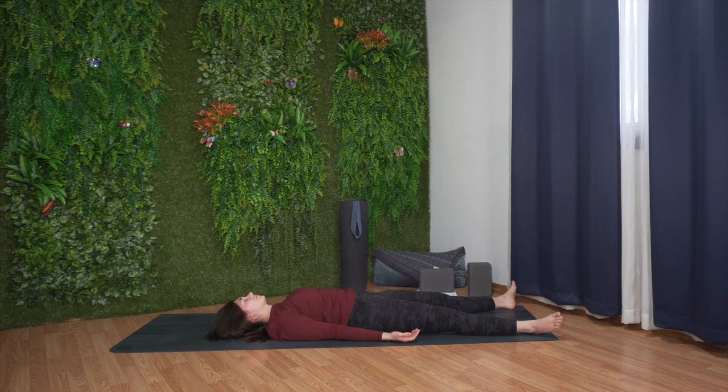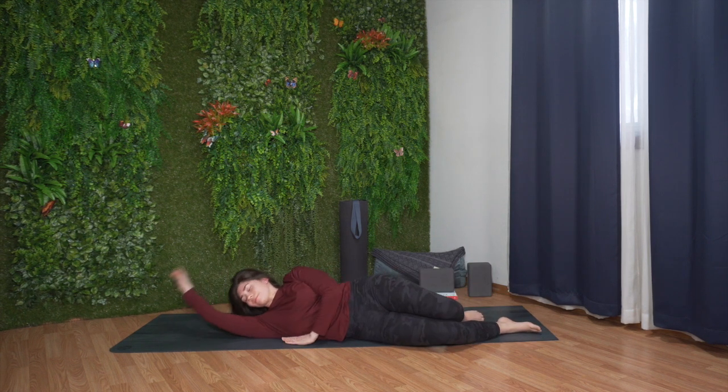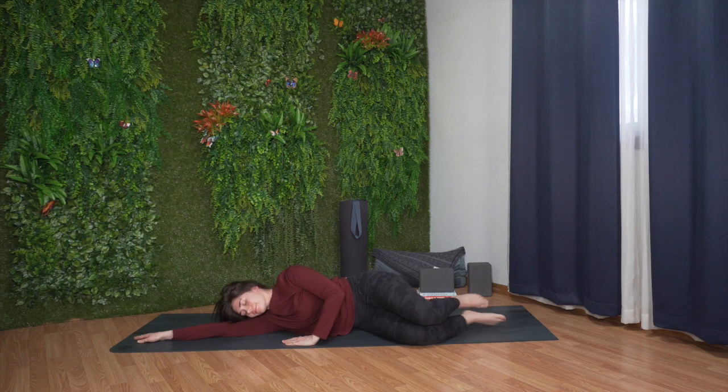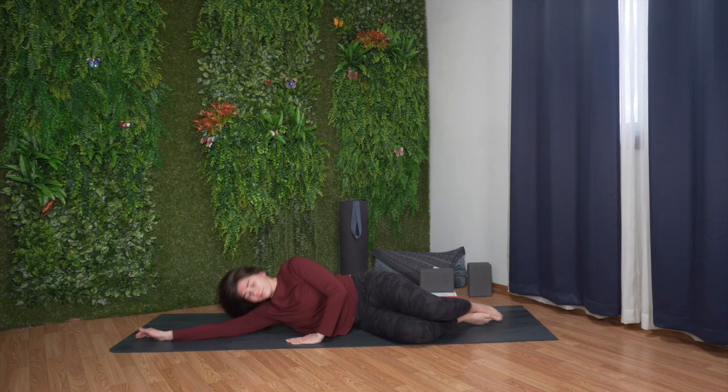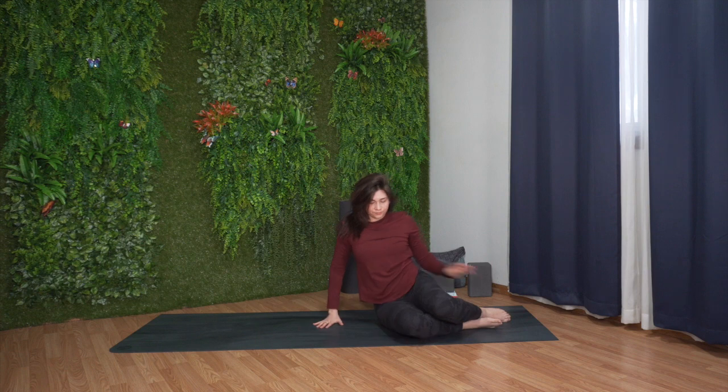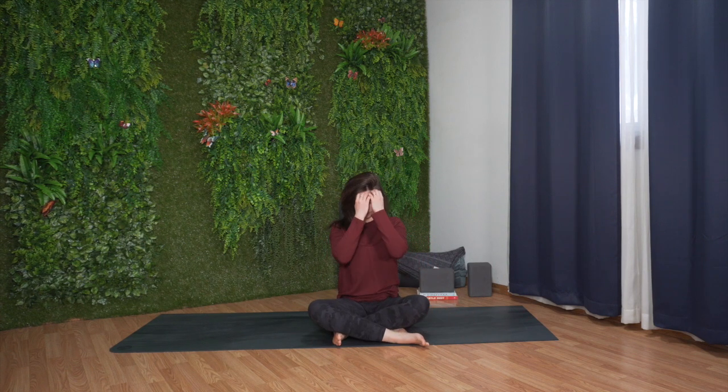Feel free to stay here for as long as you need to. Or if you're ready to finish your practice, gently wiggle your toes and your fingers. When you're ready, slowly roll over onto one side. Carefully prop yourself up, finding a comfortable cross-legged position, sitting up nice and tall.